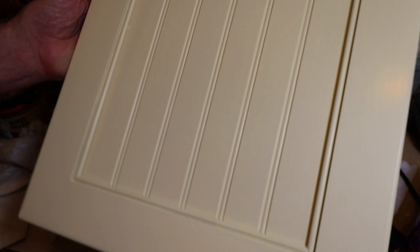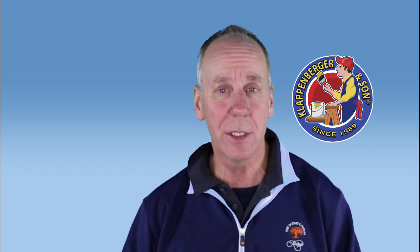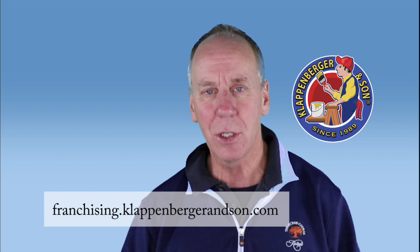These kitchen cabinets came out fantastic and yours will too. Just follow the critical steps and apply the best practices and you will be amazed at how good your kitchen cabinets come out. So there's at least one big thing I omitted that I need to give you some information on. Before that, if you're interested in franchising with Klappenberger & Son and you like this industry, give us a call. And you can subscribe to get more information or give us a like.